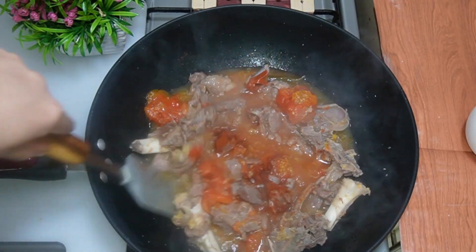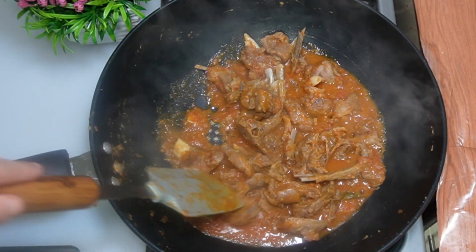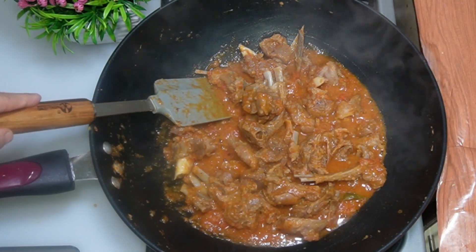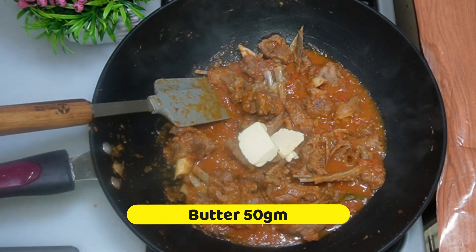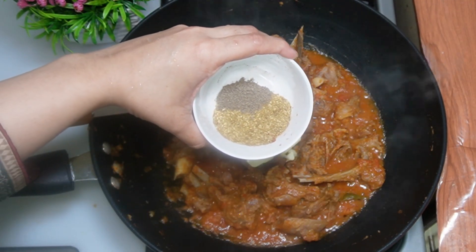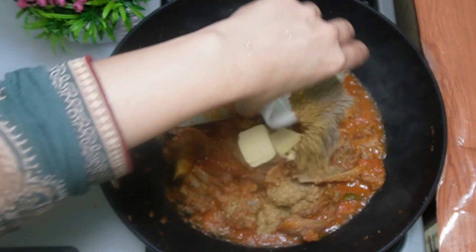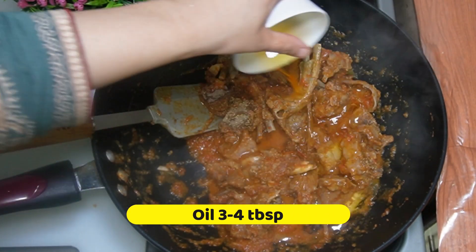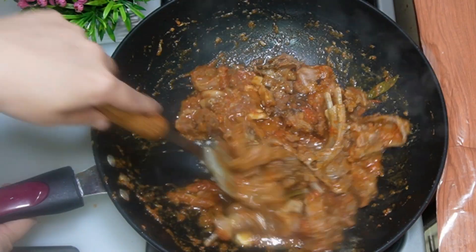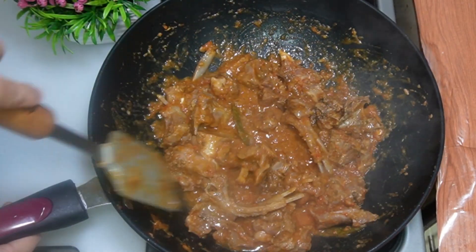Add 1 tsp of lemon on high flame. Add 250 grams of butter. Add 1 tsp of garlic powder, 1 tsp of crushed pepper, and 1 tsp of chili pepper with 3 to 4 tbsp oil. Cook only in the butter until the color changes dark.